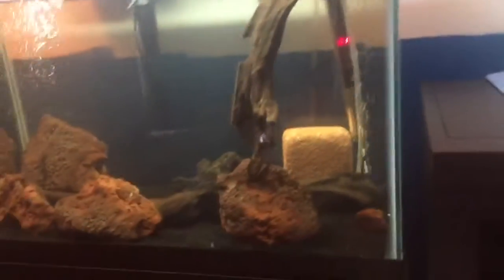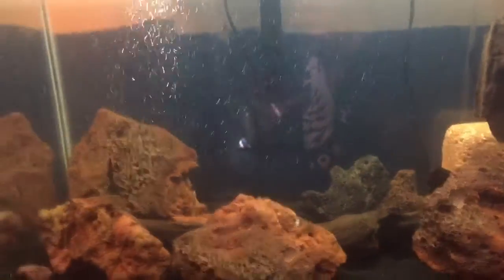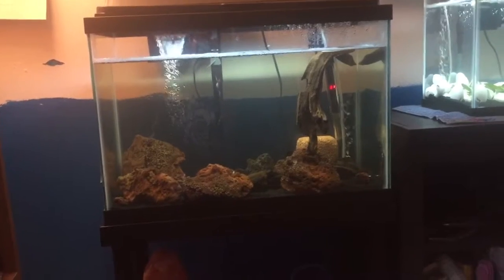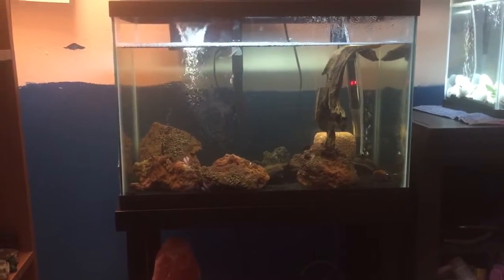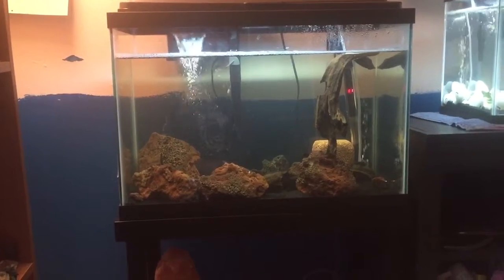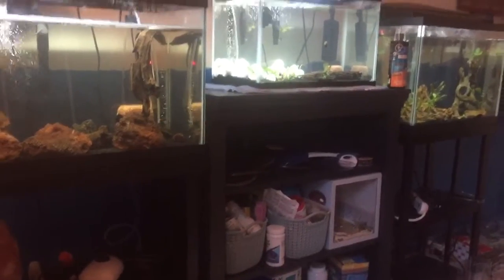Alright, the final tank — this 20 gallon. The wood still wasn't waterlogged yet, but this tank is scaped with lava rock as you can see, and Asian driftwood. The plans for this tank: there's only going to be one species in here. If you recall my first ever video, I had a purple Matano crab — and that's probably what's going to go in here, definitely a crab from Lake Matano, though I'm not sure what species. We're going to let this tank cycle a bit longer, and then as soon as they come available on the website I buy from, I'll go ahead and buy some. I'm only going to buy one because they fight each other. I think this scape looks really cool.